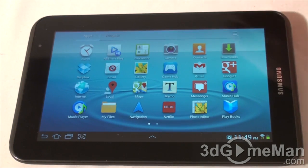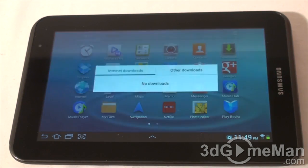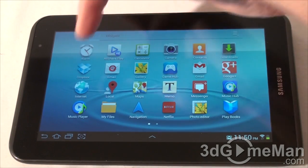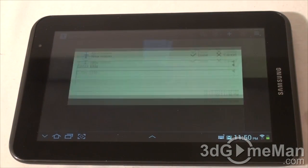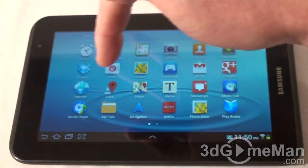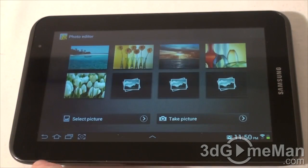The app drawer includes an alarm, calculator, camera, contacts, downloads shortcut, Dropbox, email, gallery, Game Hub, Gmail, Google Plus, internet, local maps, and memo for leaving notes. There's also Messenger, Music Hub, Music Player, My Files, Navigation, Netflix, and Photo Editor — which has tons of options to edit photos. Playbooks loads quickly and looks very acceptable and readable.